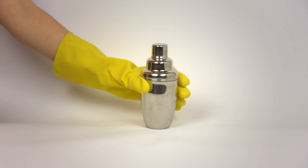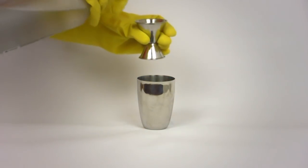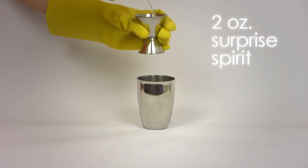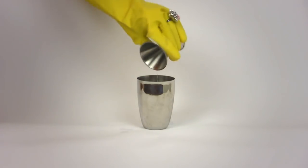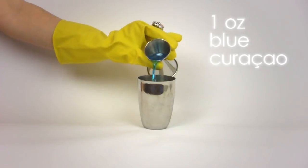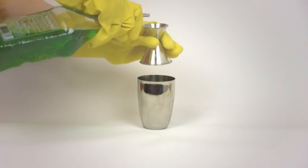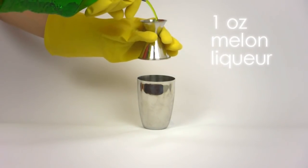Remove the lid and cap off your cocktail shaker, or have a mixing tumbler ready. Pour 2 ounces of a surprise spirit of your choosing. Remember, for BP Oil Spill, the higher the spirit's proof, the better. Next, add 1 ounce blue curacao, followed by an ounce of melon liqueur, and 1 ounce of freshly squeezed lime juice.